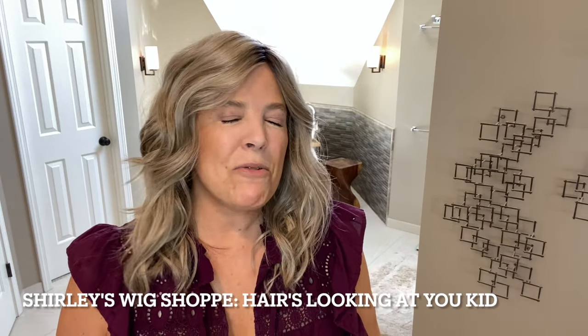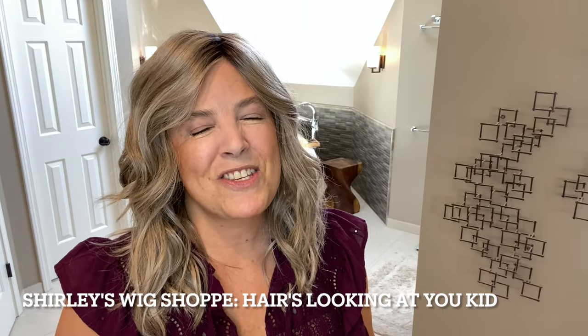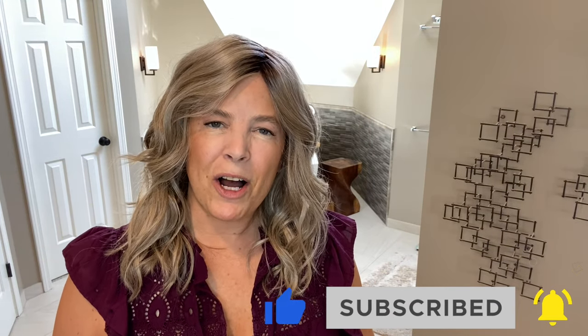Hi everyone, I'm Michelle. Welcome back to my channel. This week I'm so pleased I have another beautiful new release to show you. This is Alluring Locks by Gabor in the color SS Iced Latte Macchiato. I can't wait to get a good look at this style and color, and I'd like to thank Shirley's Wig Shop for sending me this beautiful wig so that I can review her for you. Also to mention that Shirley has a private Facebook group — it's a wig support group and it's a wonderful place to meet other wig wearers, exchange ideas, information, or just show off your style, so we invite you to join us there. Before we get started, please subscribe down below, like and comment, and we'll get started.